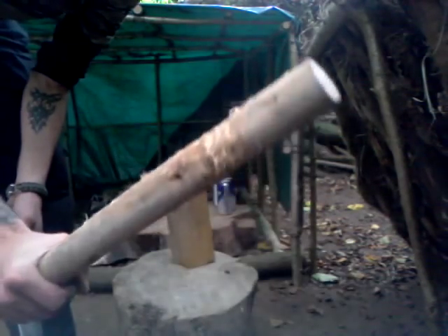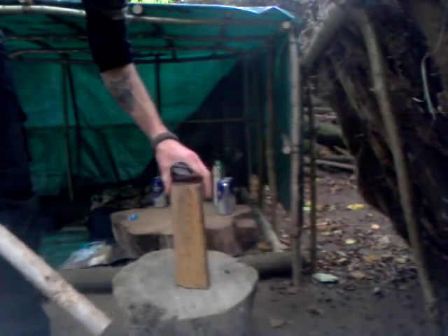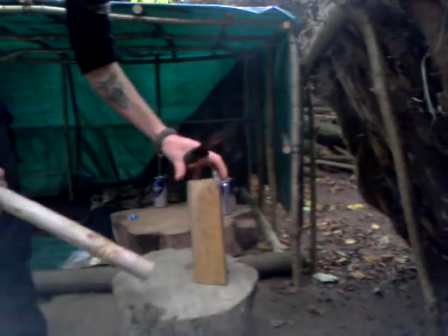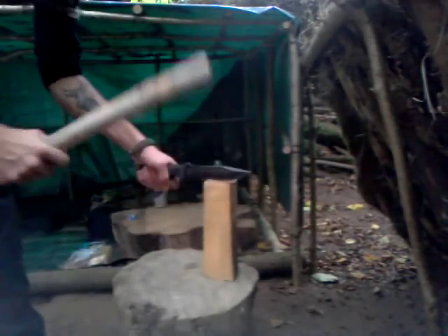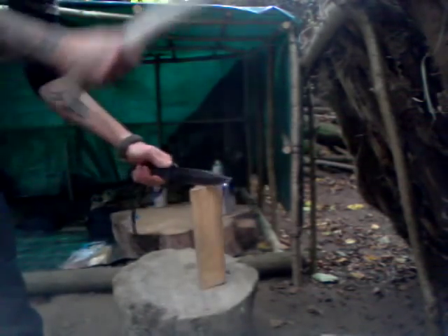First of all, obviously, batoning. Nice hefty baton stick. Got me a big chunky log here. Straight into it — look at that, straight through. Not a problem for this baby. You could whack this all day.